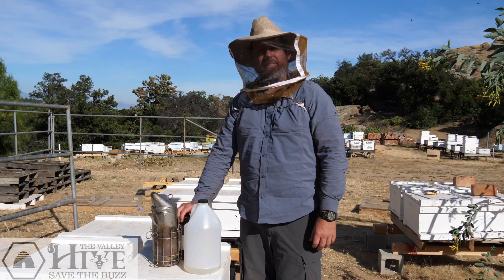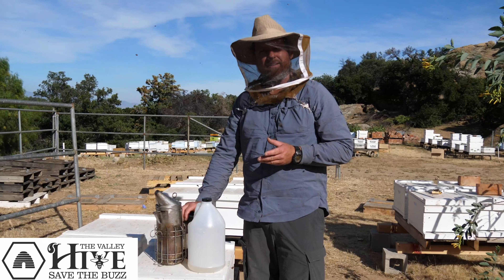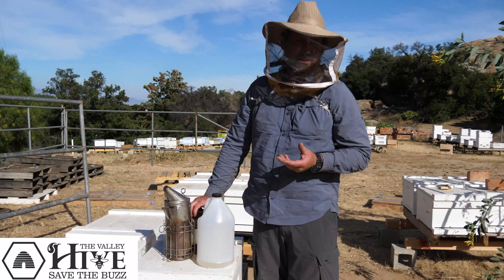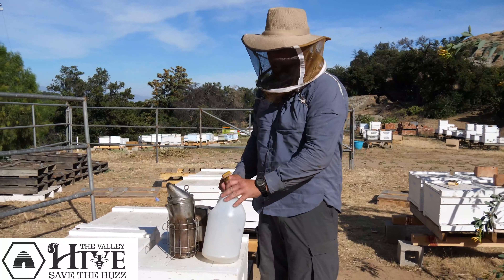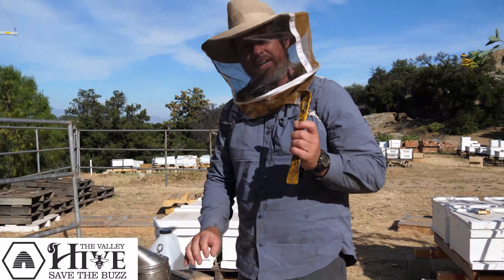Hello there! Thank you for watching. My name is Keith from the Valley Hive, and today we're going to inspect a colony of bees that was established from a package we installed 10 days ago. The tools that you'll need to do this: a gallon of syrup, your smoker, and your hive tool.